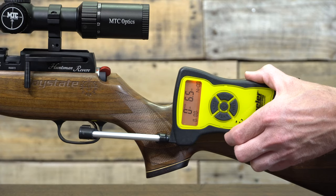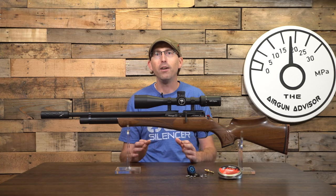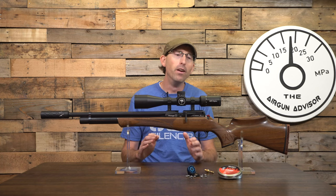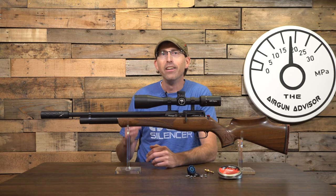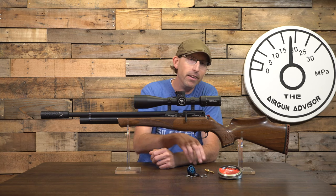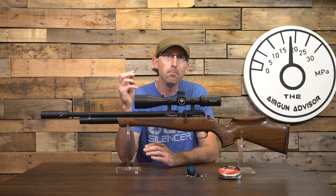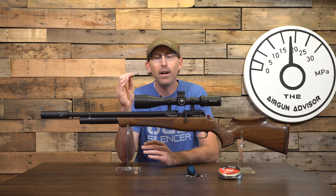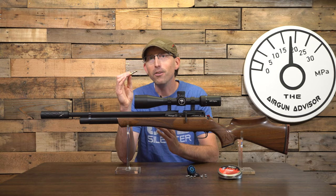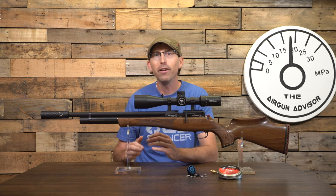At this price point, and with the long tradition of success the Huntsman line has, plus all these features, in my mind it really is a must-have airgun on any true airgunner's list. The only change I would make is replacing the fill assembly — getting rid of the fill adapter and moving toward the more plug-and-play male quick-release fill port we're seeing on many other airguns. Otherwise, this airgun is pretty much perfect for a hunter, a plinker, or a target shooter.